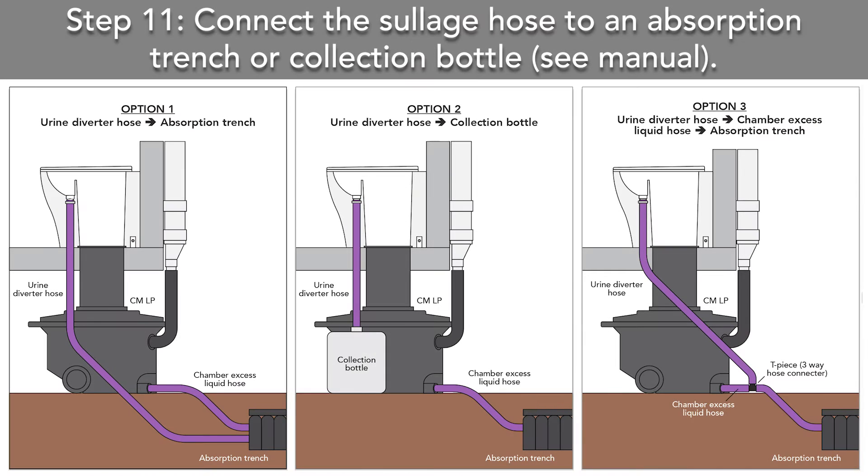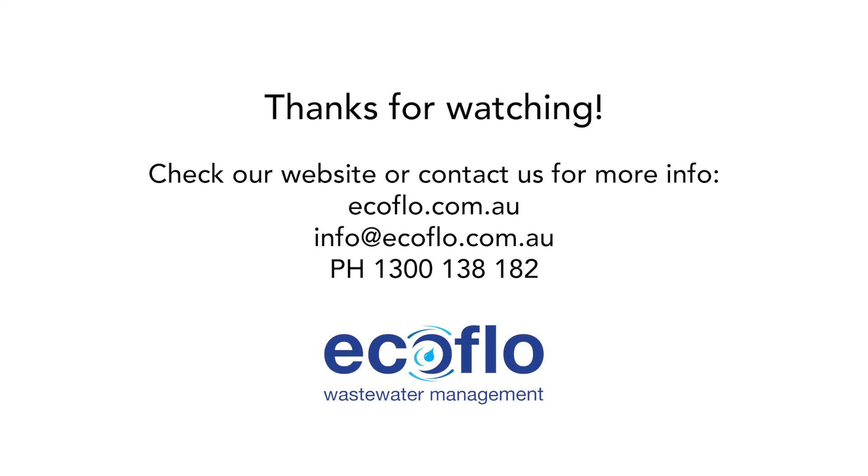The next part would just be a matter of taking the hose and connecting it to the absorption trench, which would be described in your instruction manual for your composting toilet. We have now completed our installation of a Passadera. Thank you for watching today.